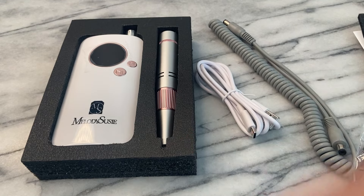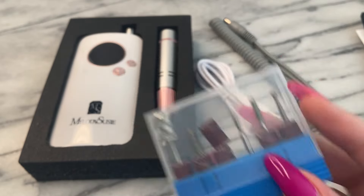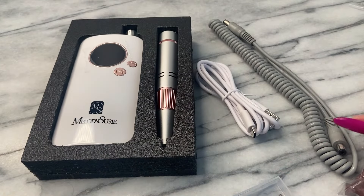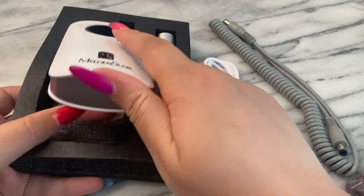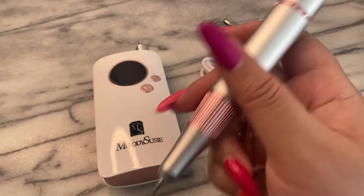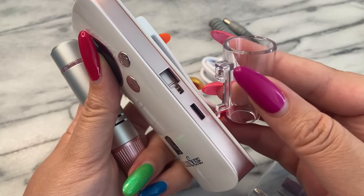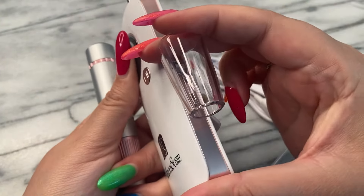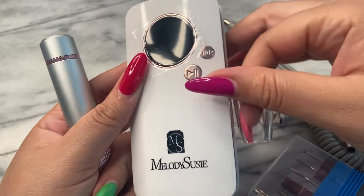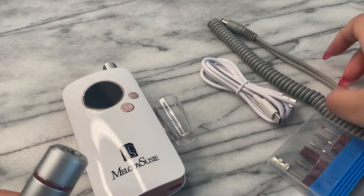The electric nail file can work up to six hours once fully charged. This is a portable nail design built in with a belt clip. Whether you're working at a salon or your home salon, you can just have this on your body and it is so lightweight that you're going to want to clip it to something. I love how she feels in the hand and just the way it is adorned with the pink and silver accents — I think this is absolutely gorgeous.